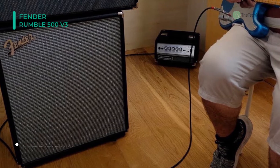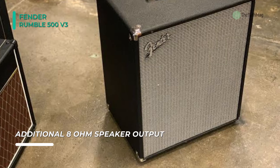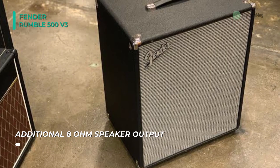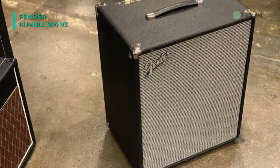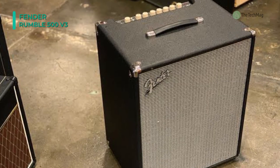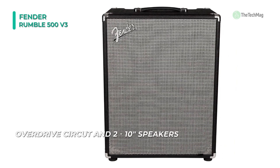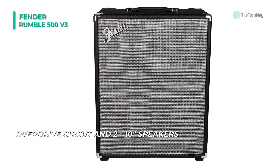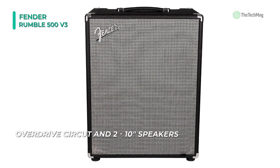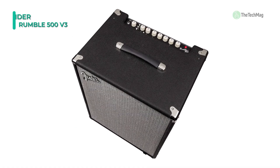The 3-band EQ helps to shape your sound and the 3-button voicing palette sculpts the sound even further. It also has a newly developed foot-switchable overdrive circuit and versatile 3-button voicing palette that delivers powerful tones ideal for any gig. This amp includes many pro features such as XLR output, FX loop, 2 quarter-inch speaker output jacks, and overdrive circuit. Thus, it provides you with plenty of quality, low-end, and exceptional precision.